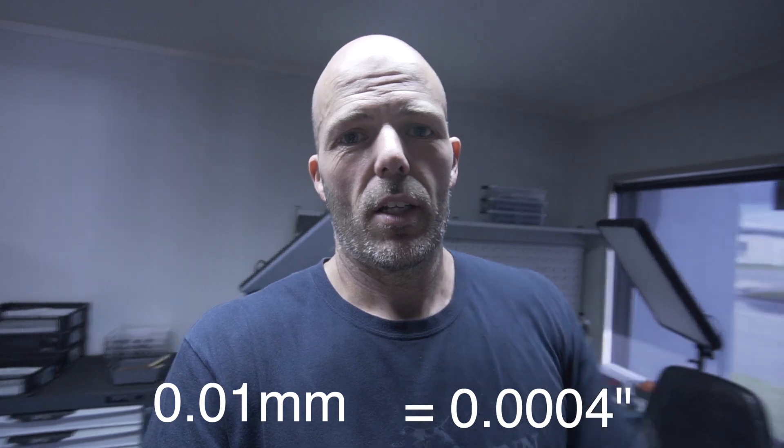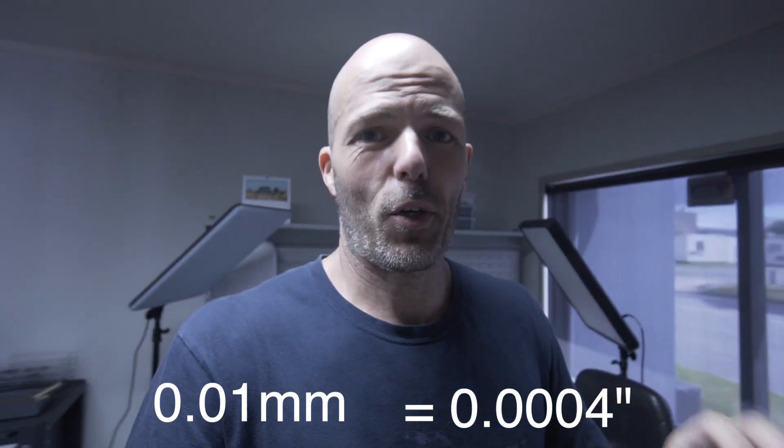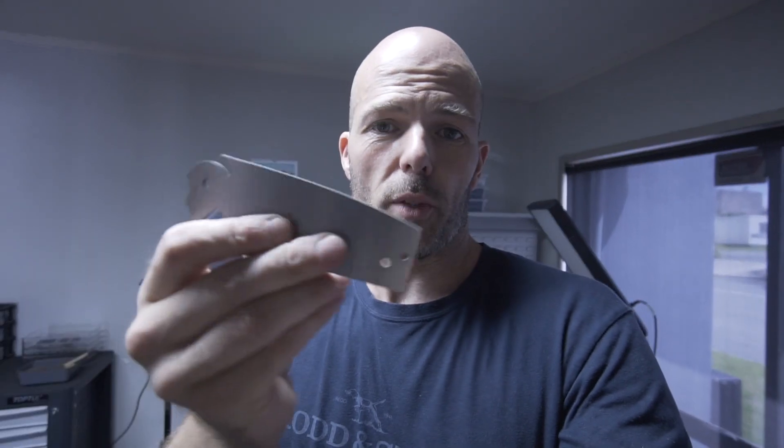Those blades are meant to be 3.8 millimeters thick. And as you can see, 3.8 on one side, 3.81 on the other side — that's pretty good. That's a hundredth of a millimeter — I'll put the imperial equivalent in the video. That's a really nice tolerance. You need to ensure you've got a good foundation, good thickness of material. The surface of this seems quite smooth, but I think we'll have a closer look.